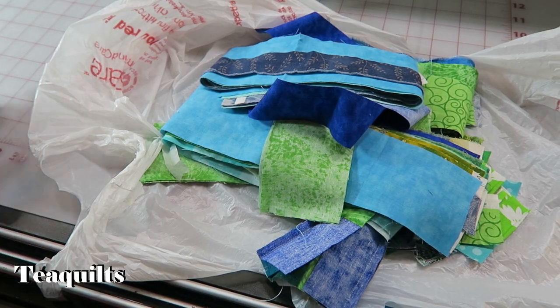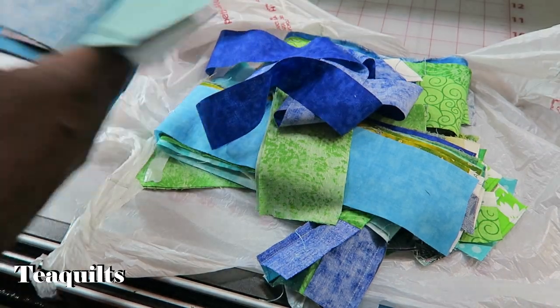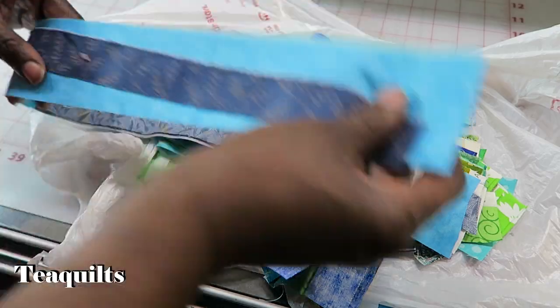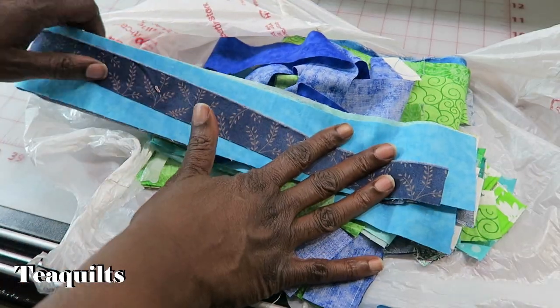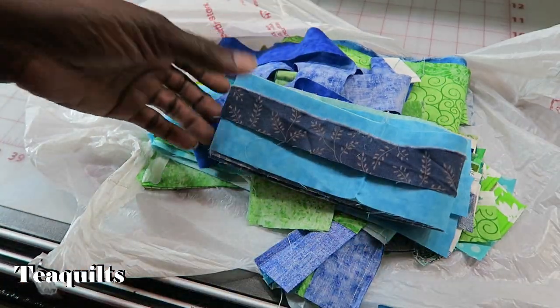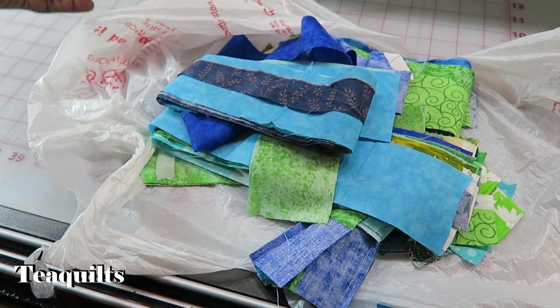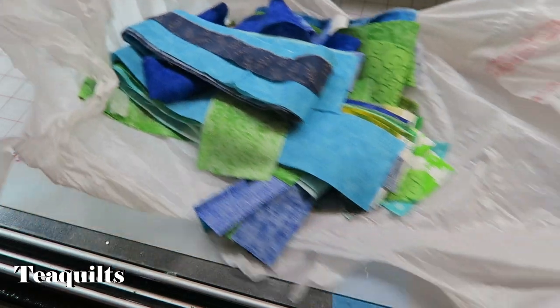We're back, and I just wanted to start with the strings. A lot of people say that they have difficulty knowing how to even gather strings. So these strings were all created as I was cutting jelly roll strips. I am also going to upload a video of how I actually make strings as well.